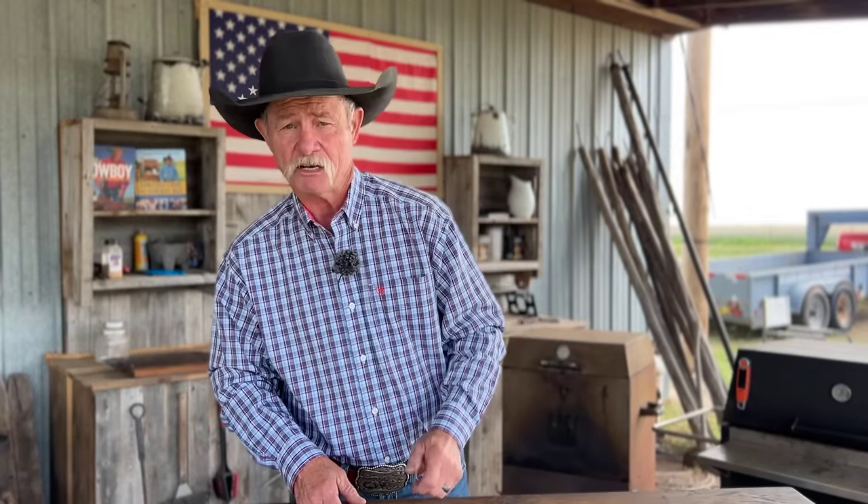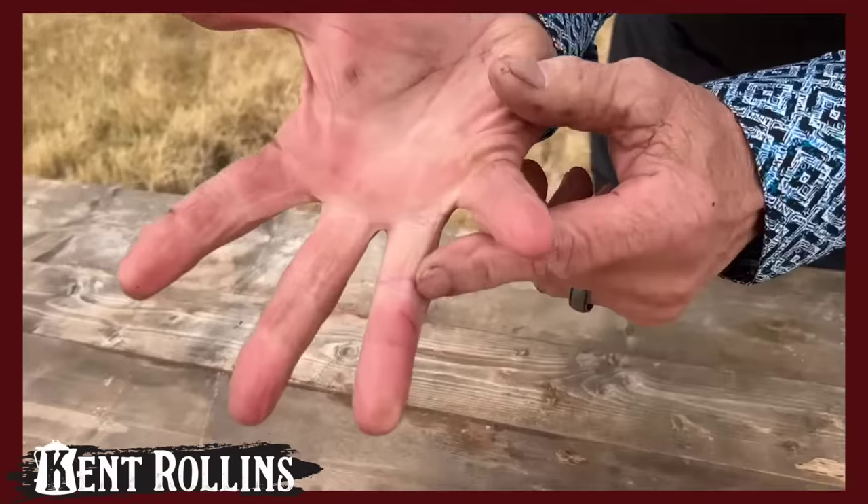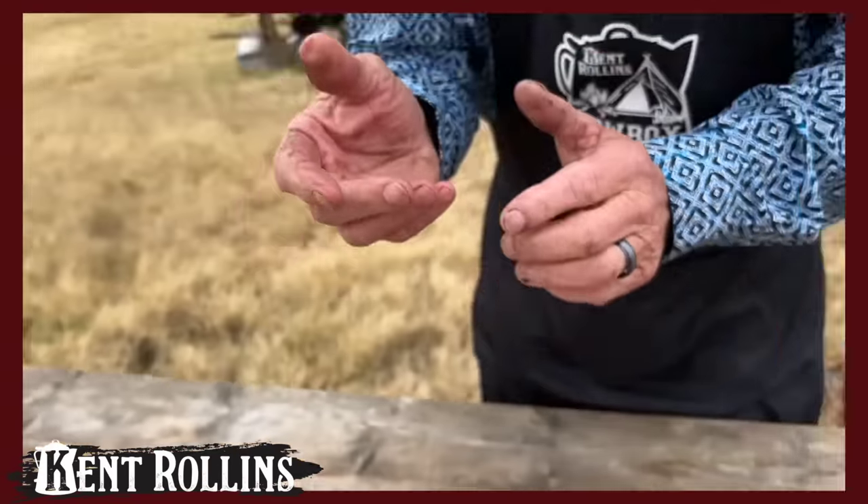We thank you so much for watching our videos. I'd like to leave you with this: we all make a difference in our actions — whether it be just a handshake to a stranger, maybe you open the door at a restaurant for someone you didn't even know, or maybe you just wave to some fella walking down the street. So as Mr. Rogers said, be the best neighbor that you can be and always give everybody a hand up.